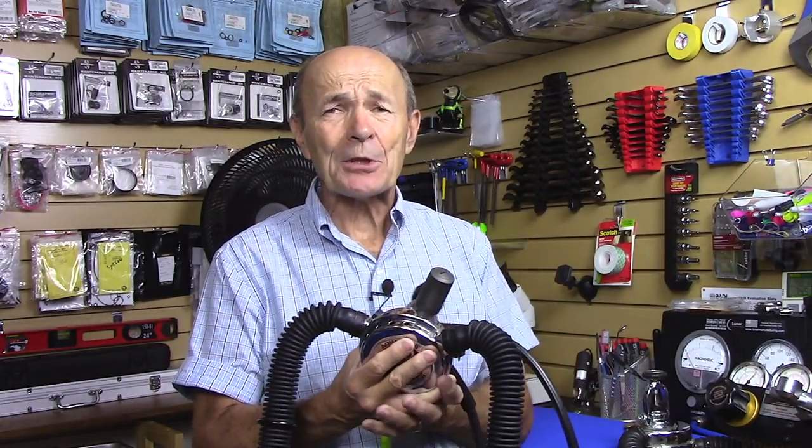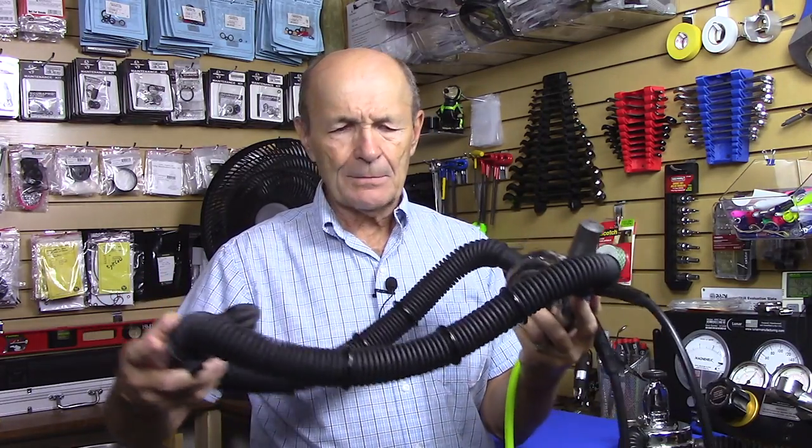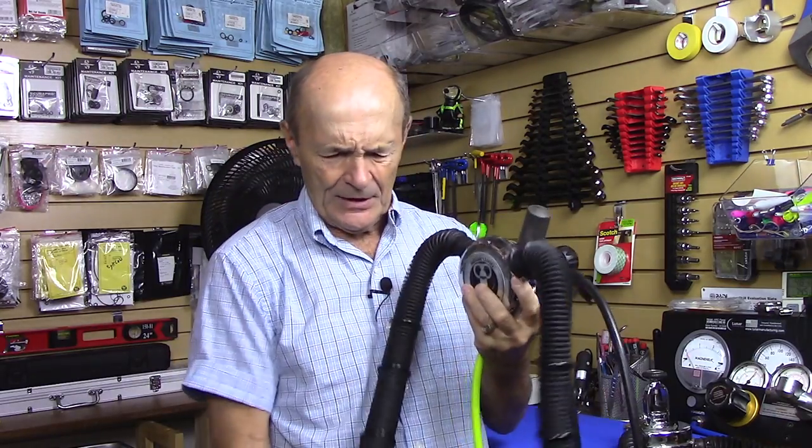It meets 2018 safe diving standards, with new hoses and a new mouthpiece — just gorgeous. These hoses are much better than the originals; they have weights on them to keep from bubbling, and a special mouthpiece. You can go to VintageDoubleHose.com and read all about it.